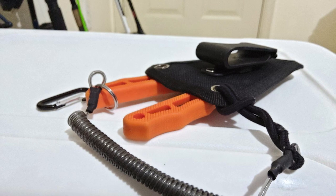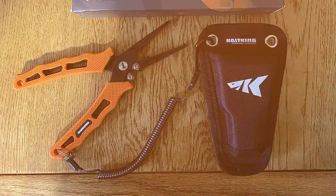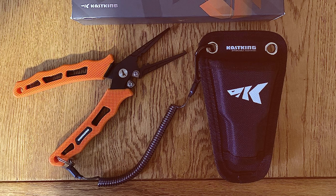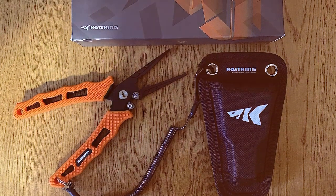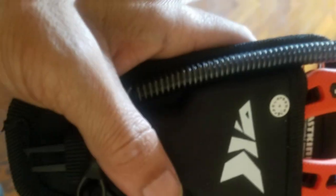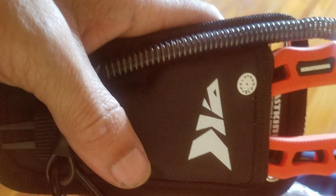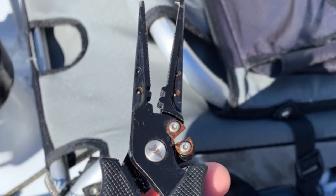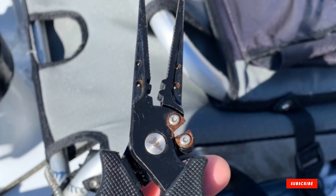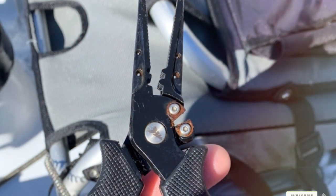Functionality-wise, these pliers are a powerhouse. The serrated jaws provide a secure hold, essential when dealing with slippery fish. Additionally, the side-mounted anvil cutters are perfect for slicing through tough braided and mono fishing lines with ease. The spring-loaded handle adds to the ease of use, making them a reliable tool for quick and efficient operation. Their quality isn't just in their build but also in their versatility. The inclusion of a split-ring tip is a thoughtful addition, allowing anglers to easily change hooks and tackle. Moreover, the ergonomic handle, fitted with a non-slip grip, ensures the pliers stay firmly in your hand, even in wet conditions.